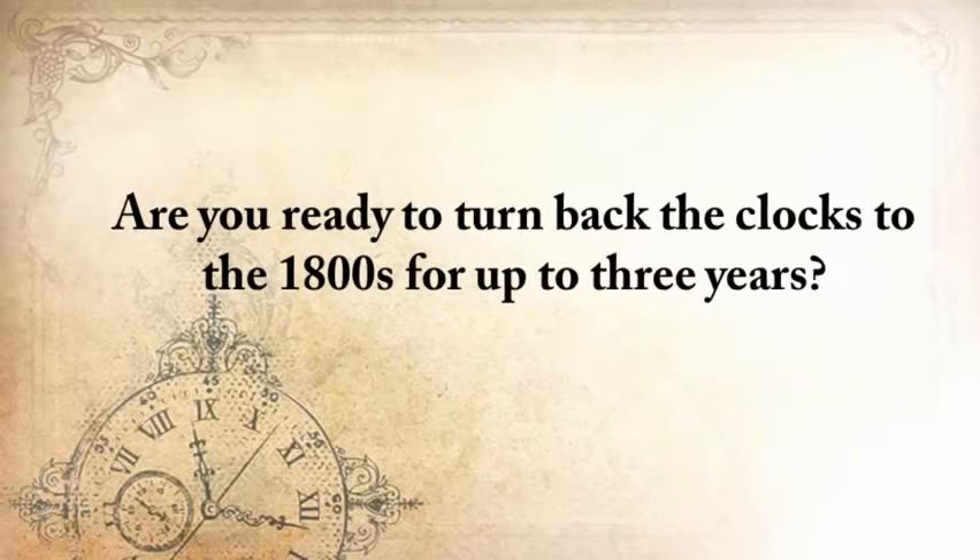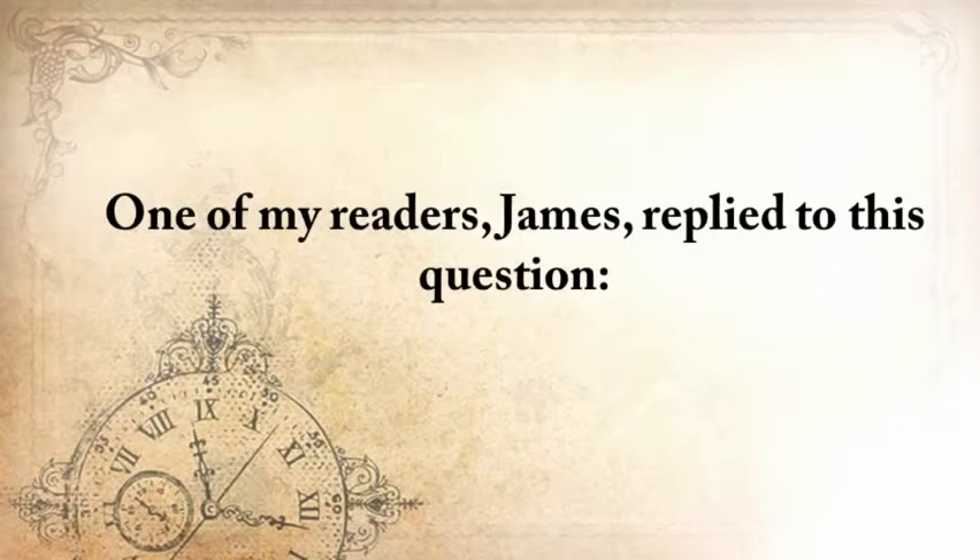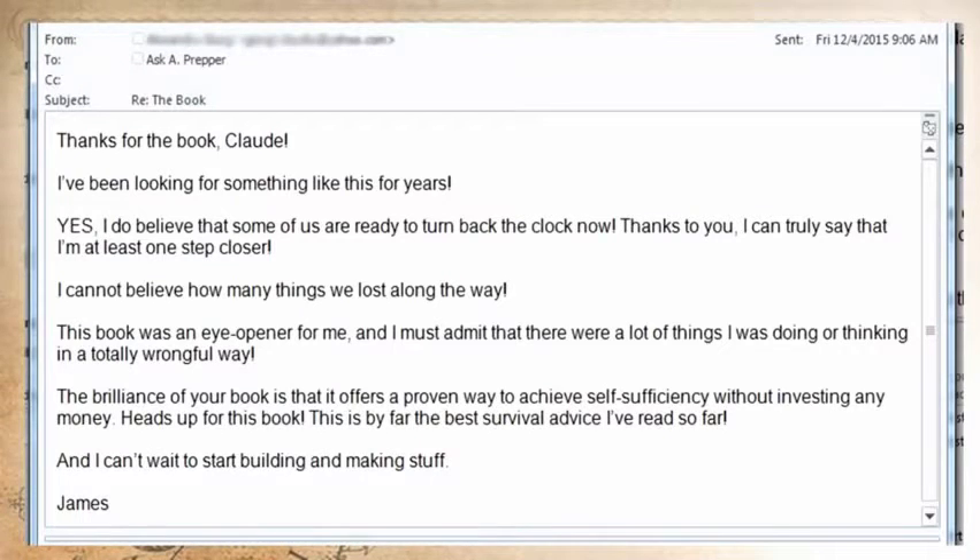One of my readers, James, replied: 'Thanks for the book, Claude. I've been looking for something like this for years. I do believe that some of us are ready to turn back the clock now. Thanks to you, I can truly say I'm at least one step closer. I can't believe how many things we've lost along the way. This book was an eye-opener for me, and there were a lot of things I was doing or thinking in a totally wrong way. The brilliance of your book is that it offers a proven way to achieve self-sufficiency without investing any money. This is by far the best survival advice I've read so far, and I just can't stop building stuff.'